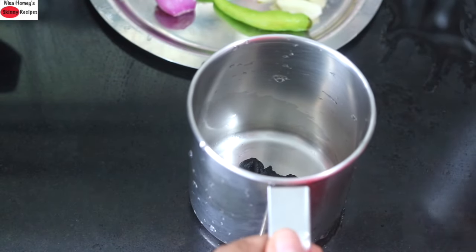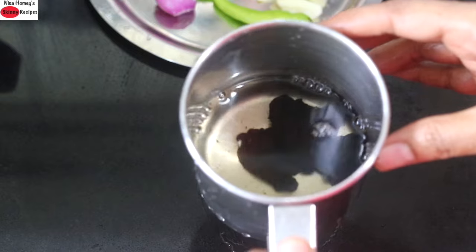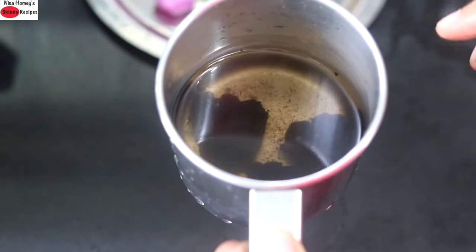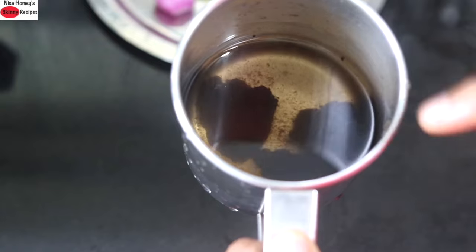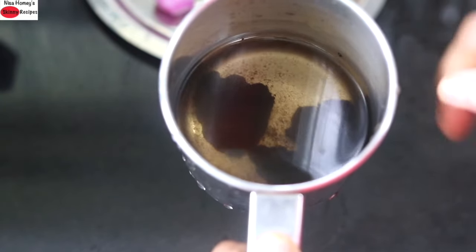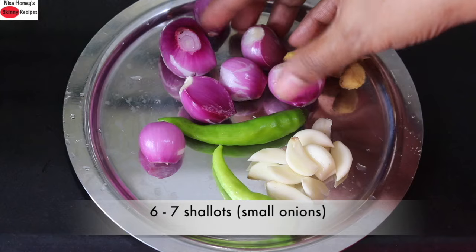I'm going to add in half a cup of water. Basically I'm just soaking the kudampuli while I get the other ingredients ready. The kudampuli, or Malabar tamarind, will be soaked and you will notice that the color of the water will also turn darker. I'm going to keep it aside.